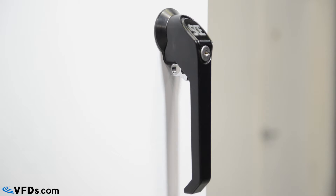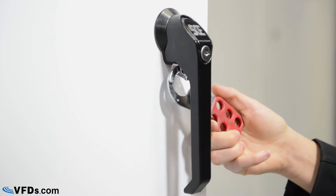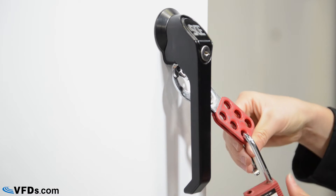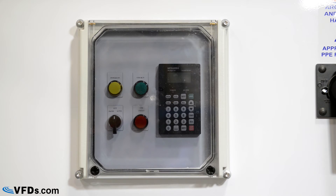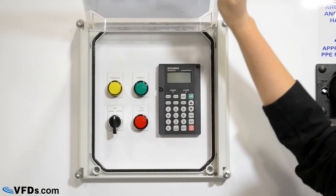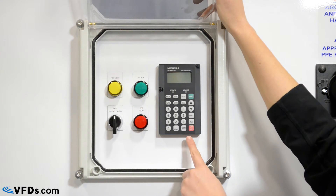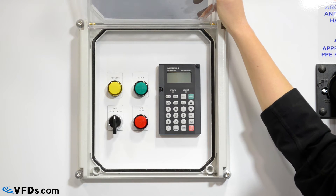The panel handle is dual locked and can be key locked or padlocked. It also features a weatherproof control cover that protects your devices from UV rays. Underneath here we have an advanced Mitsubishi keypad used for programming, and status lights and a switch that are completely customizable.